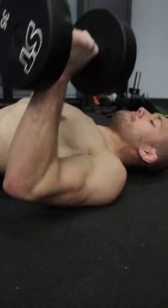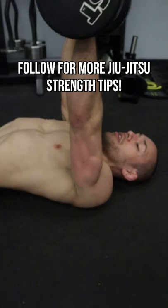It looks something like this. Follow for more Jiu Jitsu strength tips.